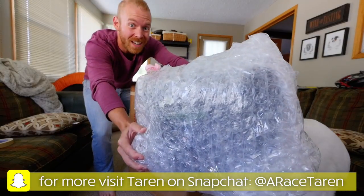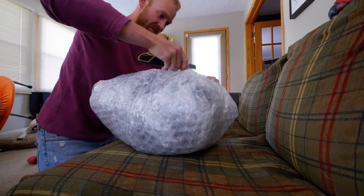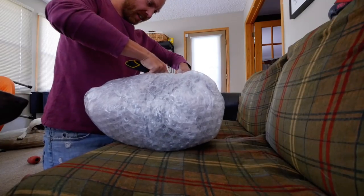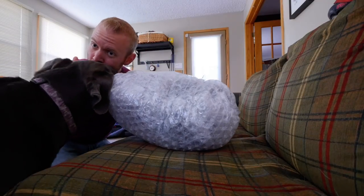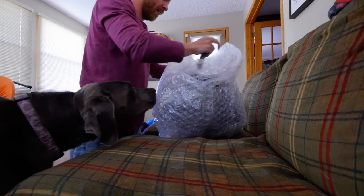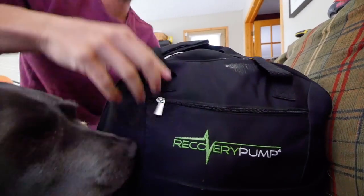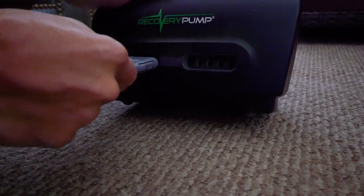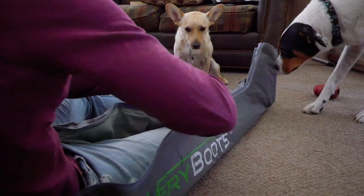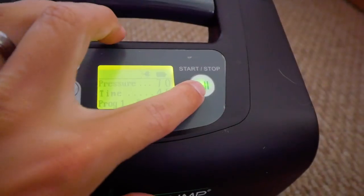Who's excited? This is the most carefully wrapped package I've ever received. Precious goods. Like, Gracie, you're precious, I'd wrap you up. There we go. Recovery pump. Program one, recovery. Yes, please.